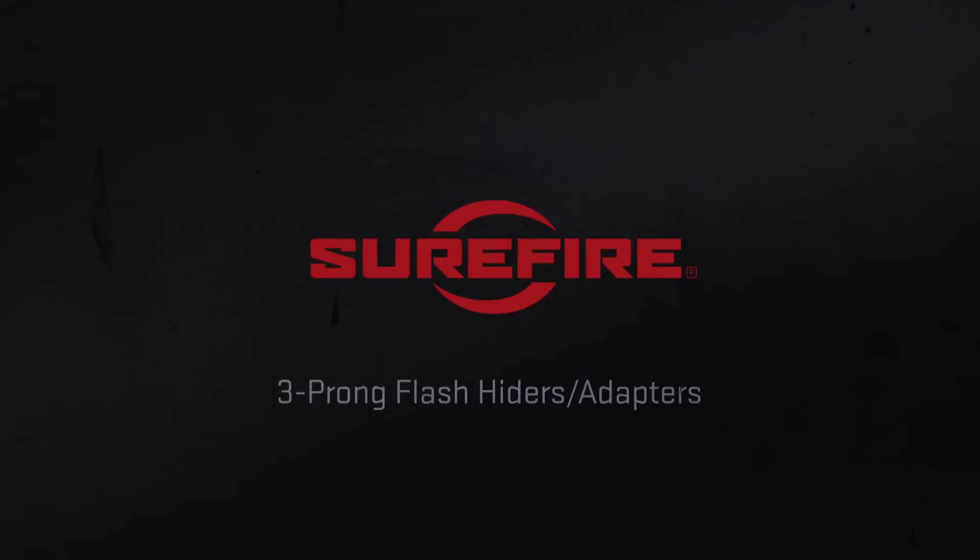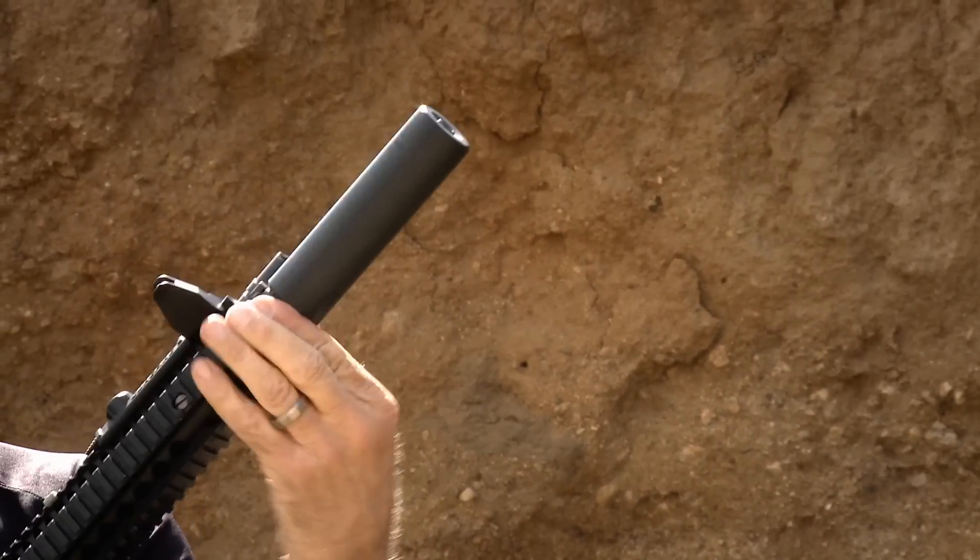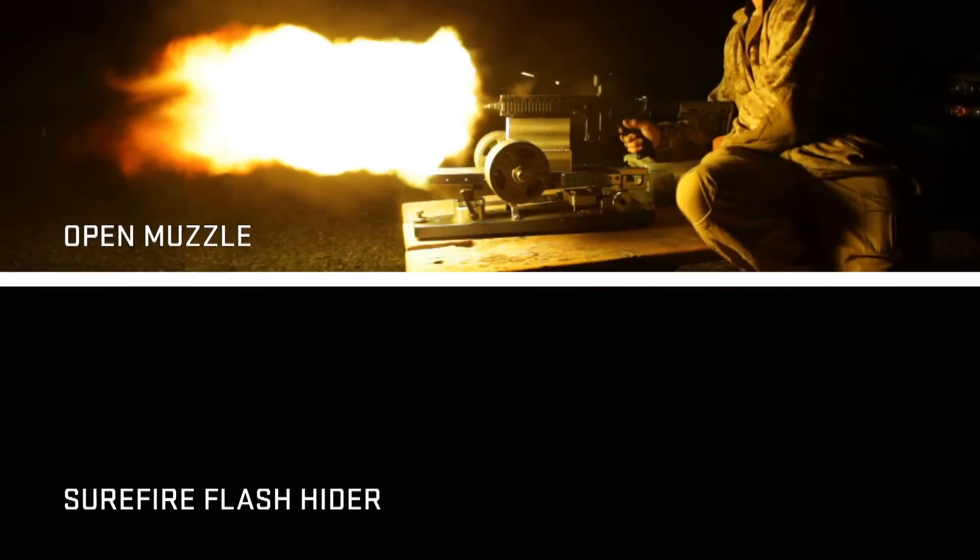Surefire's new SF-3P three-pronged flash hider. It's not only the ultimate flash hider, it's also the mount for the Surefire SOCOM suppressor. Depending on ammunition and barrel length, you can actually have literally no visible flash coming out of this.